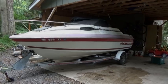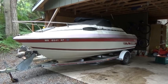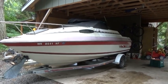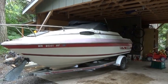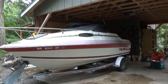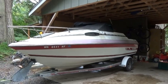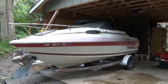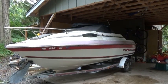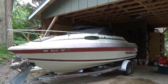A couple years ago a close family friend gave me his Sunbird ski boat. The only problem was he had stored it over the winter and apparently there was a little bit of residual water in the motor, which cracked and broke a rather large hole in the side of the motor in the water jacket. He had disassembled the front part of the motor — some belts and things — to get to the hole, and discovered it seemed irreplaceable and probably needed a new motor.